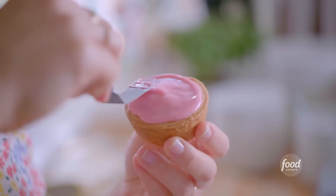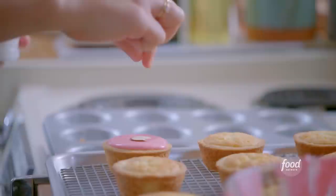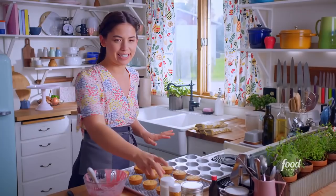To decorate I'll spread the glaze over the top and sprinkle on some almonds. I'm just gonna add a tiny pinch of tasteful sprinkles — just a few. These are gonna be so pretty. I'm gonna decorate the rest and I'll try not to eat them along the way.